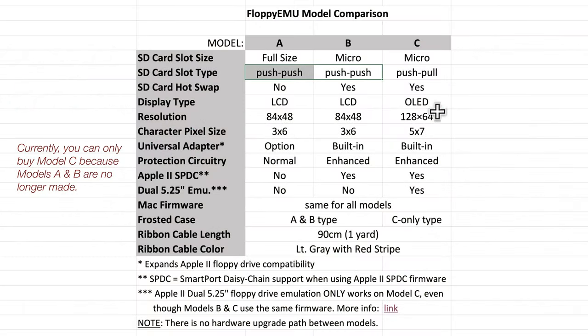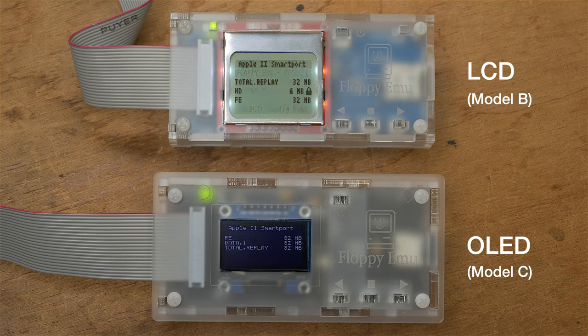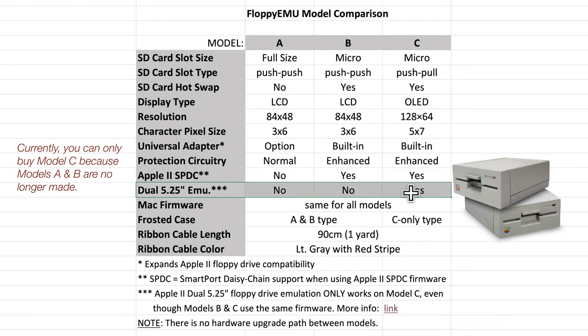Model C offers an organic LED display with higher resolution white text on a dark background, though the text is smaller and harder to read. The backlight also dims after a few seconds to prevent burn-in, whereas the older LCD models kept the backlight at the same intensity. Last but not least, Model C has a dual 5.25-inch floppy drive feature that eliminates the need to swap discs when using Apple II software that takes advantage of it — that's really why I bought Model C even though I already had Model B.